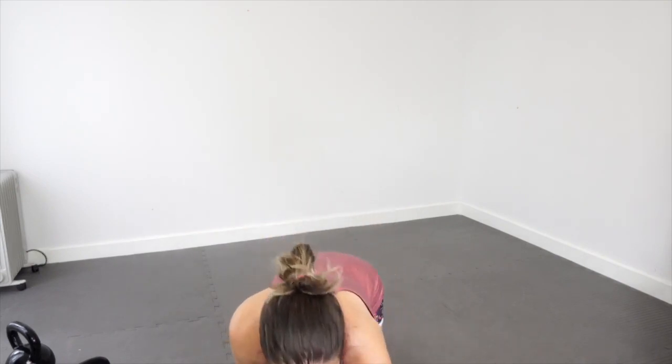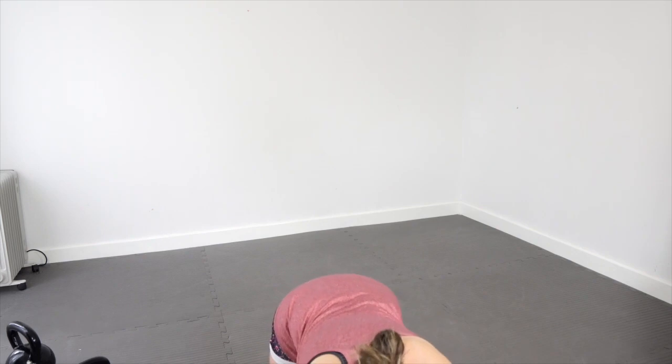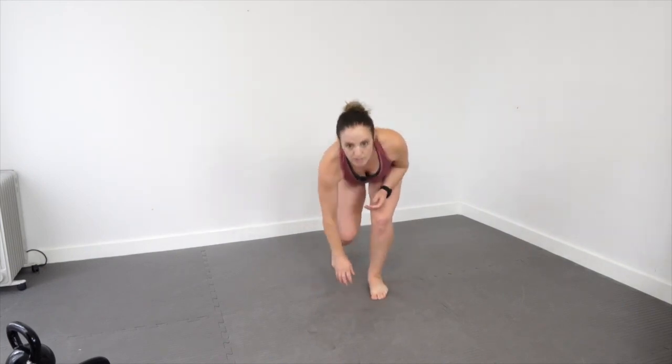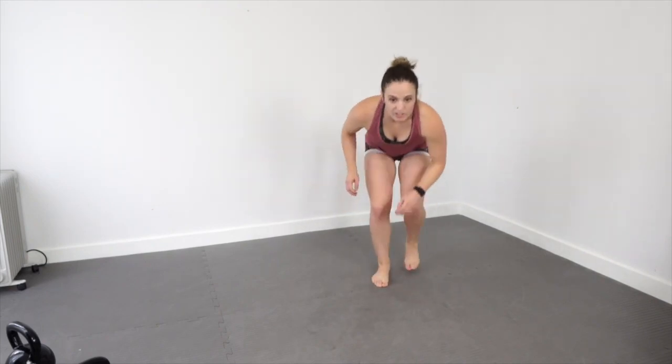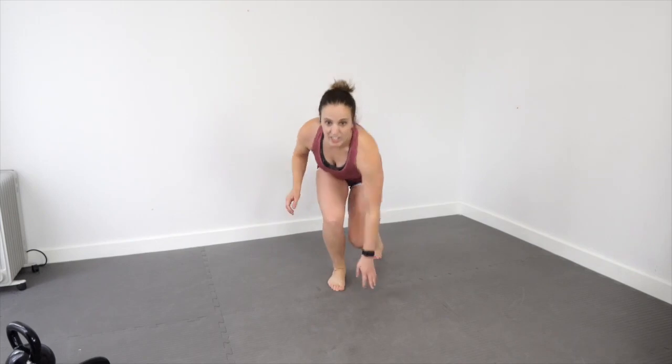I have a broken foot right now, so depending on how I feel I might just do drop steps. Whatever — we're going to get started before my internet cuts out again. Five, four, three, two, one and we're going. I'm just going to do drop steps — you guys can do step ups. I just can't move fast enough for it to make any sense.